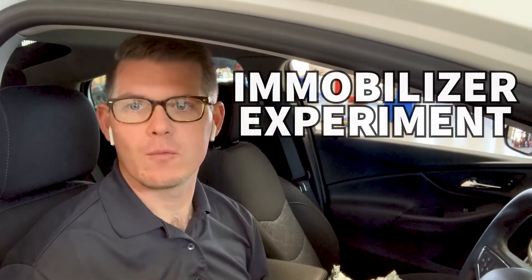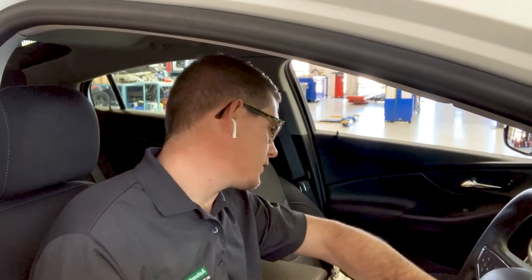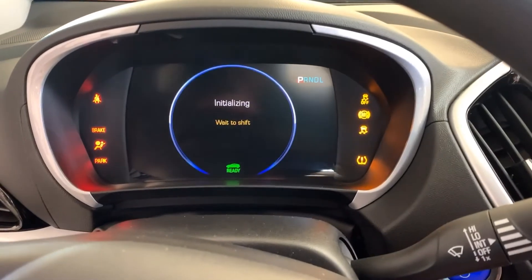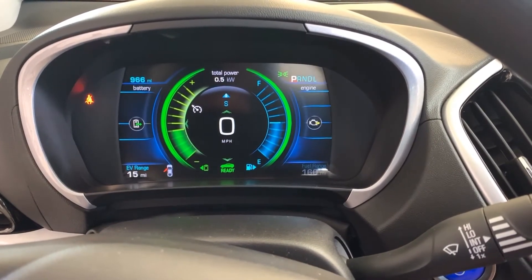I'm here sitting in the Volt and we're going to do a little bit of an experiment with immobilizers. I've got the key for the Volt right here. I'm going to take this and verify that it works — I push the button, put on the brake, the dash comes on, entertainment comes on, and I get to the ready symbol where I could drive the car and roll away. Everything powered up, normal operation.